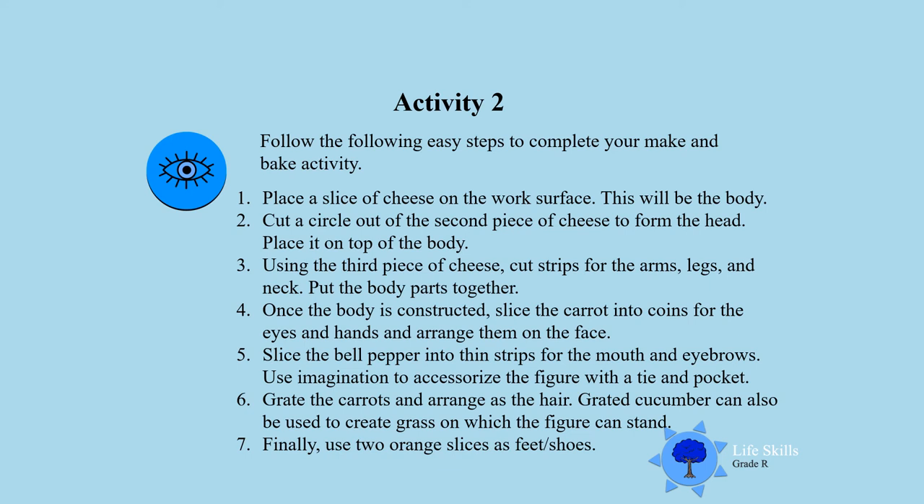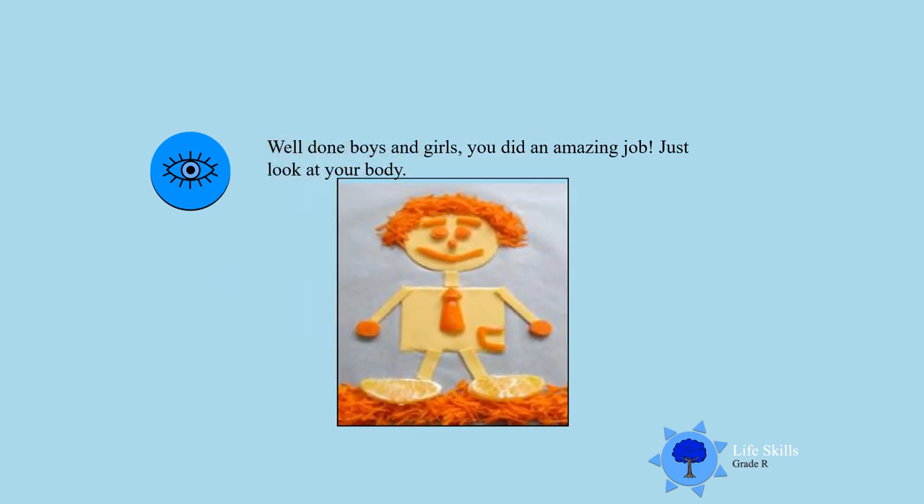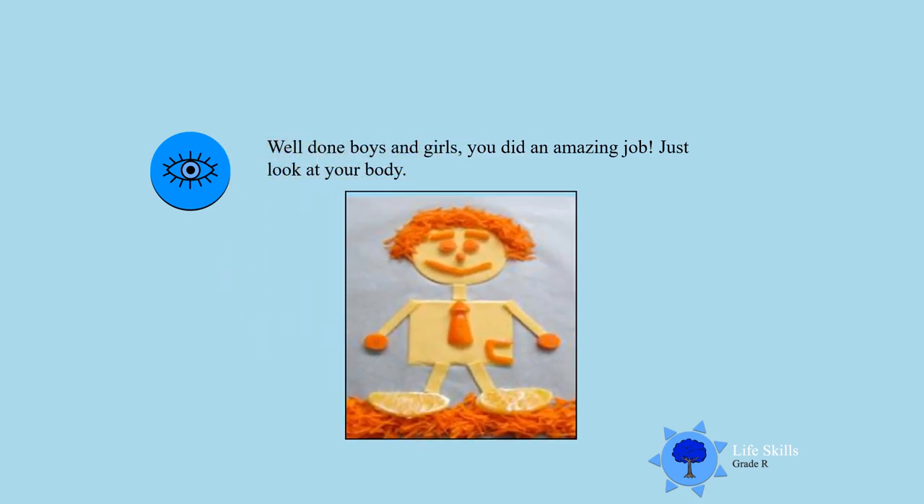Finally, use two orange slices to form the feet or the shoes. Now let's see what your activity looks like. Look at that! I see carrot strips for the hair, two eyes, two hands, two feet, and a tie. That is so beautiful. You did well — look at that body! Well done.